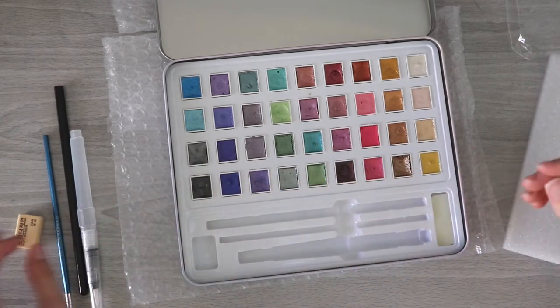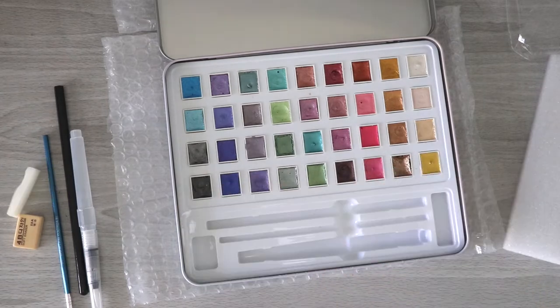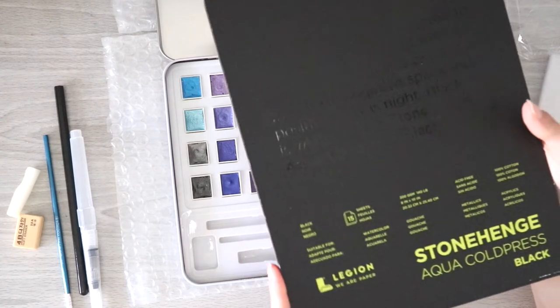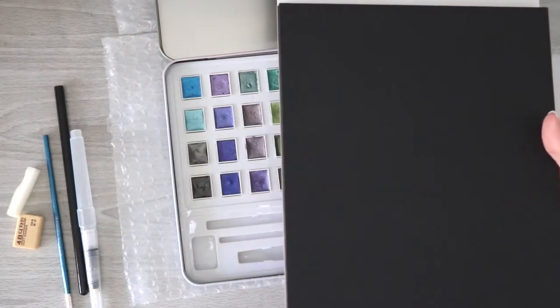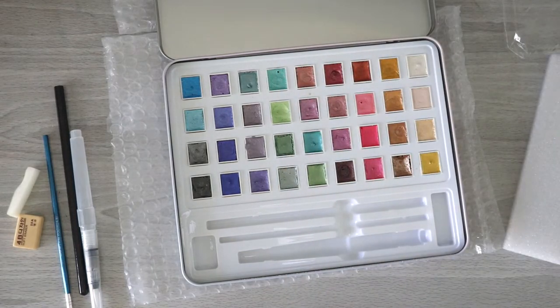There's also a soft eraser — probably for the graphite pencil — and a little sponge. So we've got metallic watercolors, and you're probably wondering what I'm going to do with them. Luckily I just bought this black Stonehenge cold press watercolor paper, which will be absolutely perfect for testing out these paints. I know you're not supposed to try new supplies with new paper, but I don't have any black watercolor paper, and I don't think metallic watercolors would be as fun on a normal white sheet.